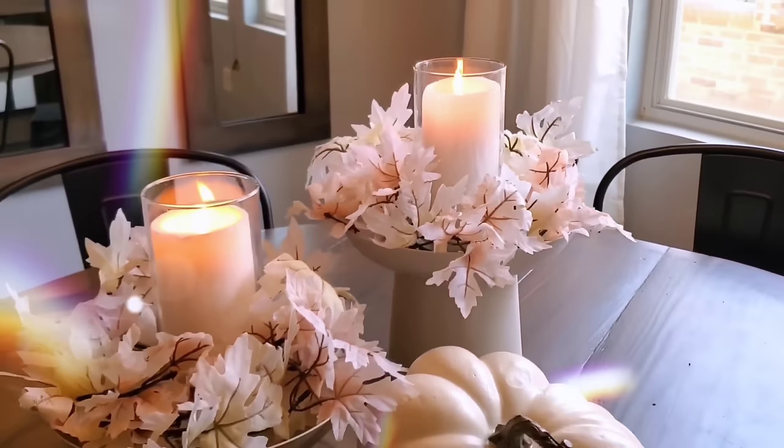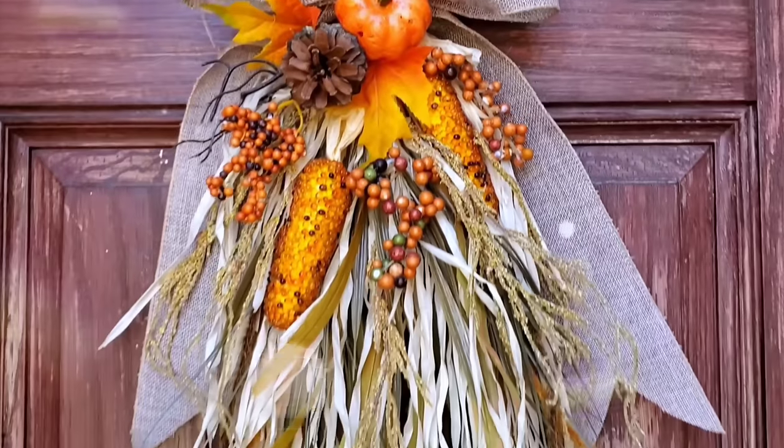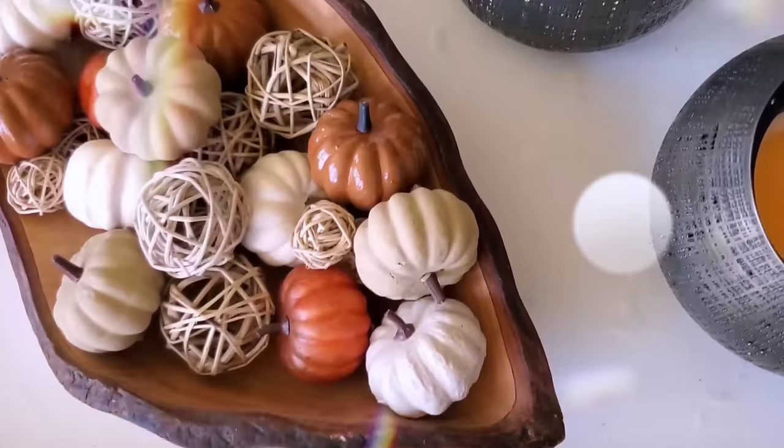Hey, it's Megan. Welcome back to another Dollar Tree video. This time I'm sharing 20 ways you can decorate for fall using Dollar Tree supplies. All these DIYs are easy to do, they're budget friendly, and they look great. And with all that said, we're getting started right now.